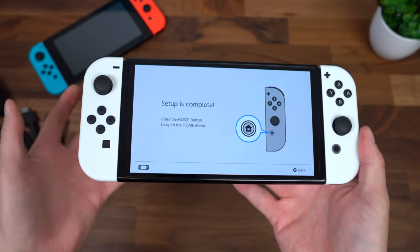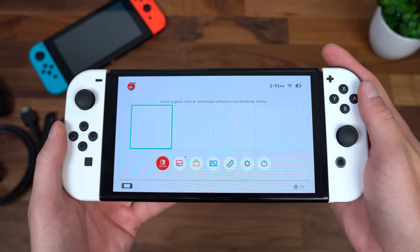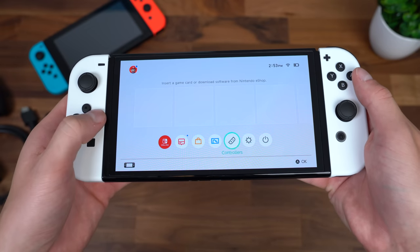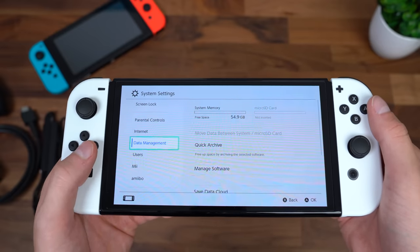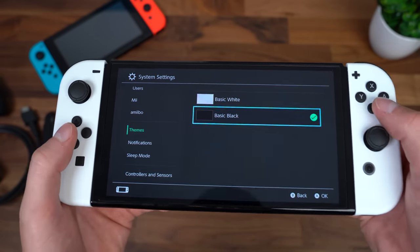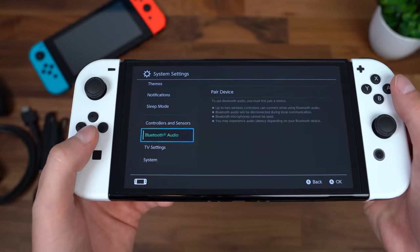Setup is complete. Honestly, nothing crazy in the setup process — just connected to Wi-Fi, signed into my Nintendo account, and that was about it. Let's press the home button. Here we are, all ready to go. I haven't installed any games yet. Out of the box you get about 54.9 gigabytes of storage. You can add specific users and choose different themes. Basic black looks really nice on an OLED screen — you can already see how good that looks.